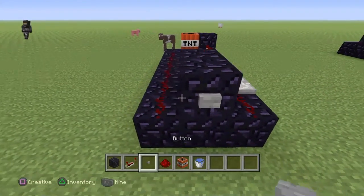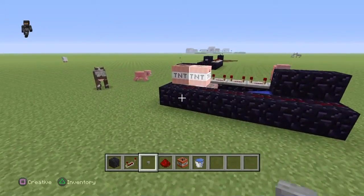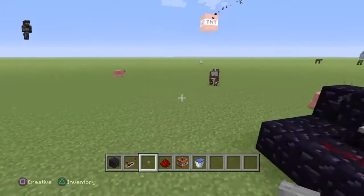Then you want to put a button right there, and then you're done. It's a real quick and easy, simple TNT cannon.